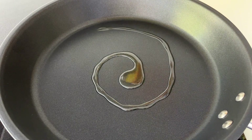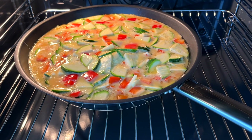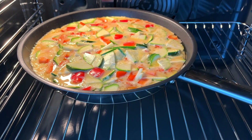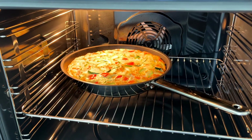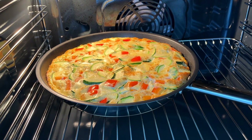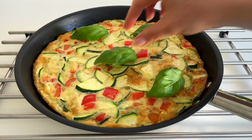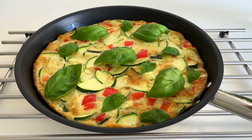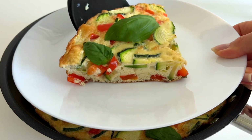Then we'll pour the mixture into a greased skillet and transfer it to the oven. Cook at 180 Celsius degrees — 350 in Fahrenheit — for about 15 to 20 minutes until the center is just set and it has a beautiful golden brown color. You can serve the frittata with some fresh herbs. This is such a great recipe for meal prep — it makes about four servings and it's so delicious. I ate one piece of toast with this and a big glass of water.